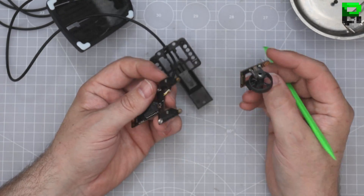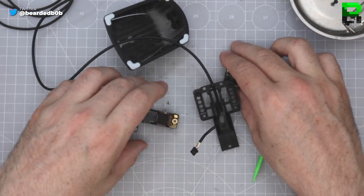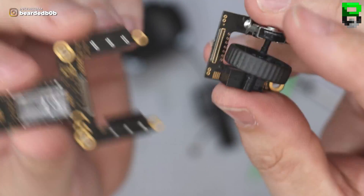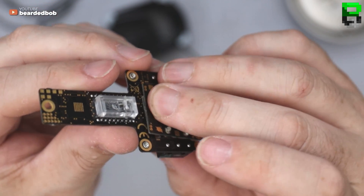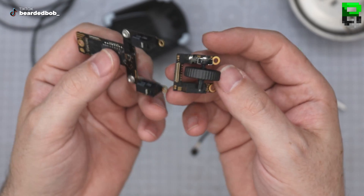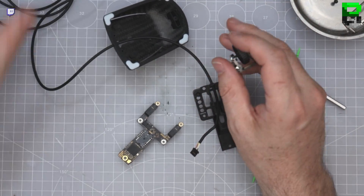Oh yeah, I forgot — it's split into two. On this one you have a connector here. Obviously this one plugs in — I think it's a way of keeping it smaller. You could leave the scroll wheel, I guess it'd work without it. I'm sure that's just for assembly.